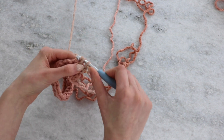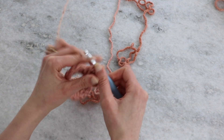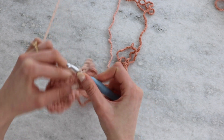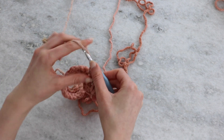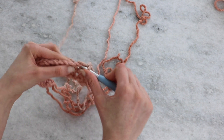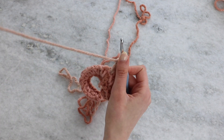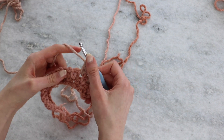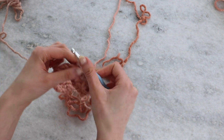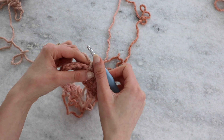On this next row it actually gets even easier because you can really see the colors, and your gap is not only easy to find because of the space but because of the colors as well — the color changes make it pretty obvious where that space is. Chain two, single crochet into that first gap, chain one, and then single crochet into the next gap. Continue across just like the last row. This is a great pattern to work if you want to watch a movie or relax — it doesn't take a lot of focus.